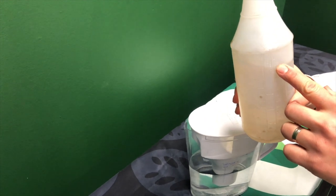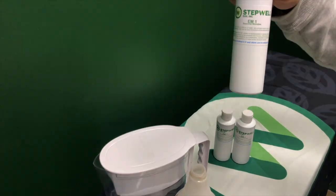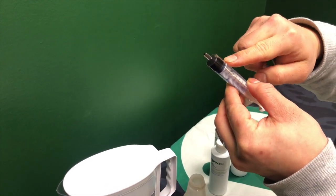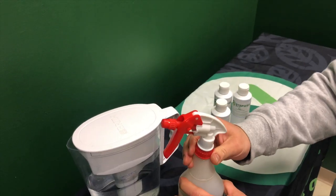We filled this bottle up to about 700 milliliters of water. The recommended dosage is about 1 to 2 milliliters per liter of water. Here we are using about 1.5 milliliters of EM1. Add it to the water and then give it a good mix.